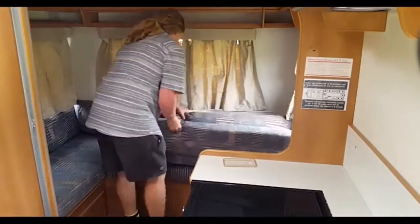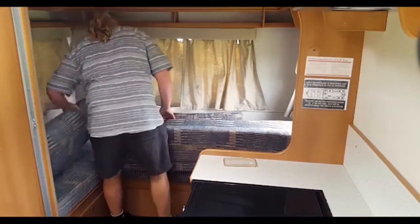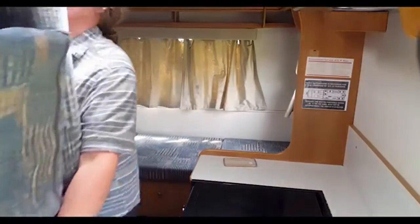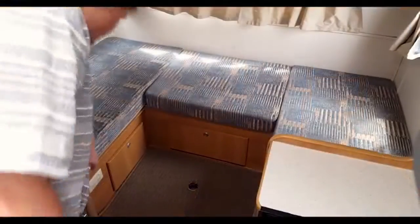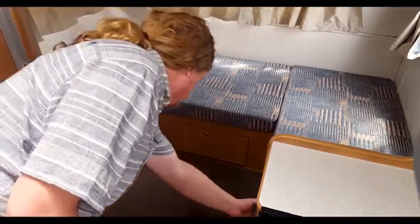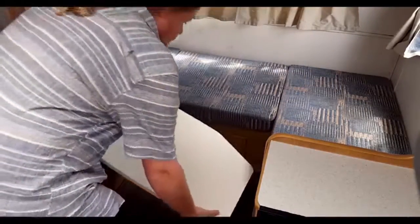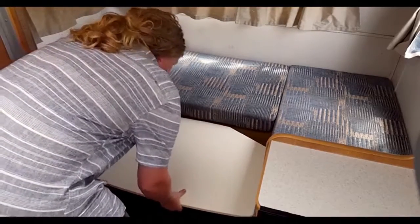To make the beds, first remove excess squabs and store them either up top or in the back of the cab. The table at the back works as a bed panel — simply slot it into the lips of the back seats as shown. Ensure it is sturdy and correctly placed before continuing.